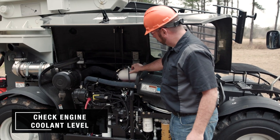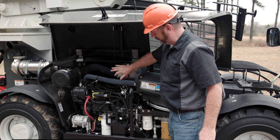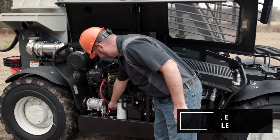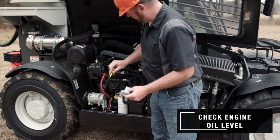Here we have the engine coolant. You want to make sure it's between the fill line and the low level line. Here's the dipstick for the engine oil — you want to check and make sure that it's at an appropriate level.